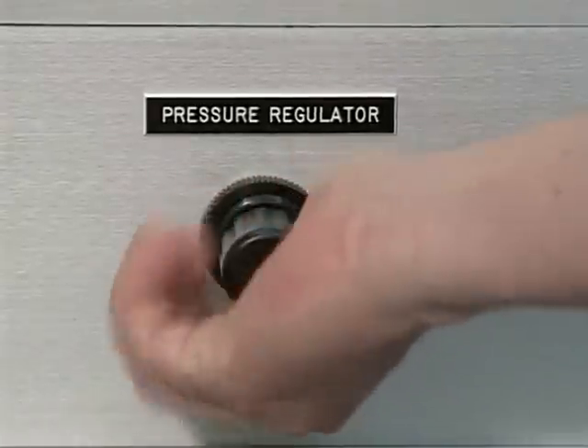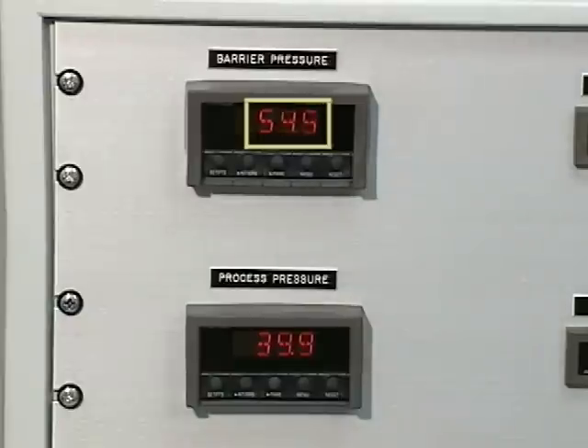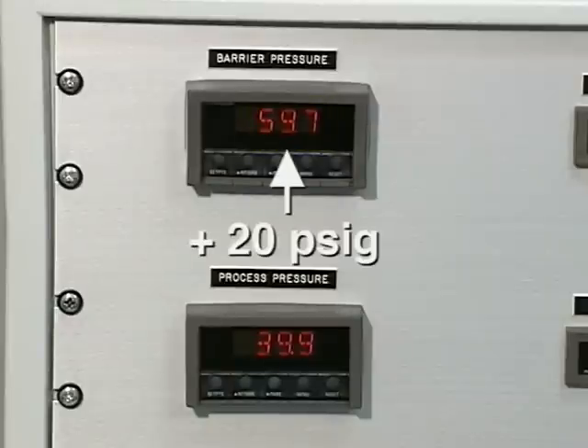Rapidly increasing the process pressure back up to 40 psig causes the in-gland control system to bring the barrier gas pressure back up to 60 psig, still maintaining the 20 psig differential.